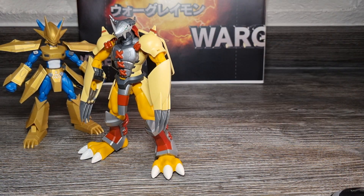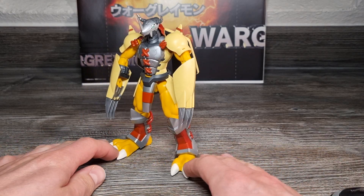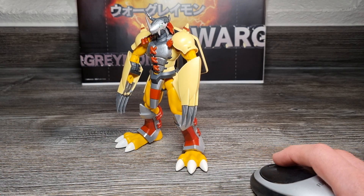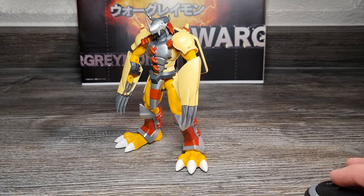Kommen wir zurück zu Figurize Anime Design Wargreymon. Das Figurize Standard Anime Design Wargreymon Kit wurde zu einem vorgeschlagenen Verkaufspreis von 2200 Yen von Bandai angekündigt, was umgerechnet ca. 16,64 Euro gewesen wäre. Es war so ungefähr Ende Juni 2021 vorbestellbar und war auch international leicht für mehr zu bekommen. Release war bereits am 7. Oktober 2021 in Japan.